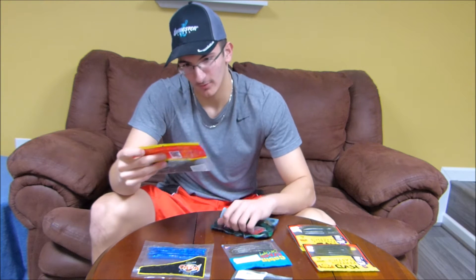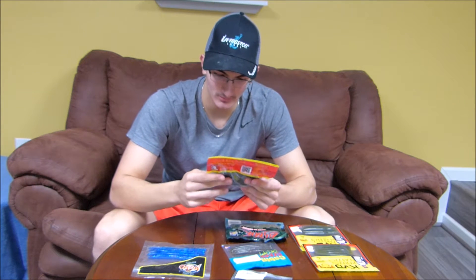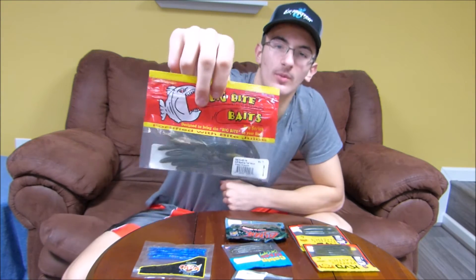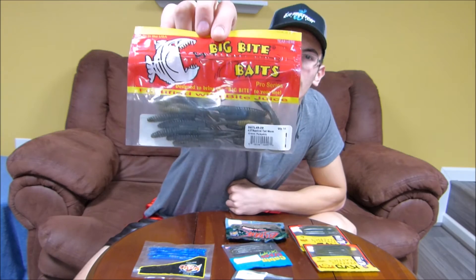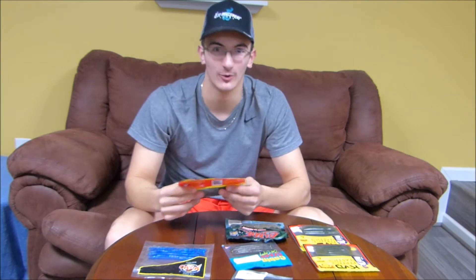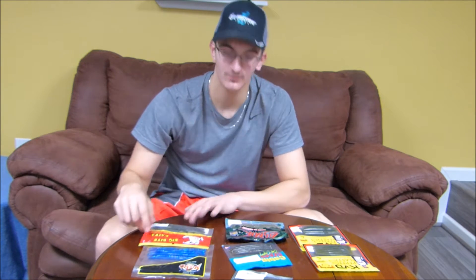We'll finish with one of the weirdest looking worms I own — got it in a Lucky Tackle Box not too long ago. It's the Big Bite Baits 4.5-inch Squirrel Tail Worm. It just has a really neat design to it. I'm not sure what it's going to look like in the water; I haven't thrown it yet. But it'll definitely be a finesse application worm for me, at least how I'll be fishing it.